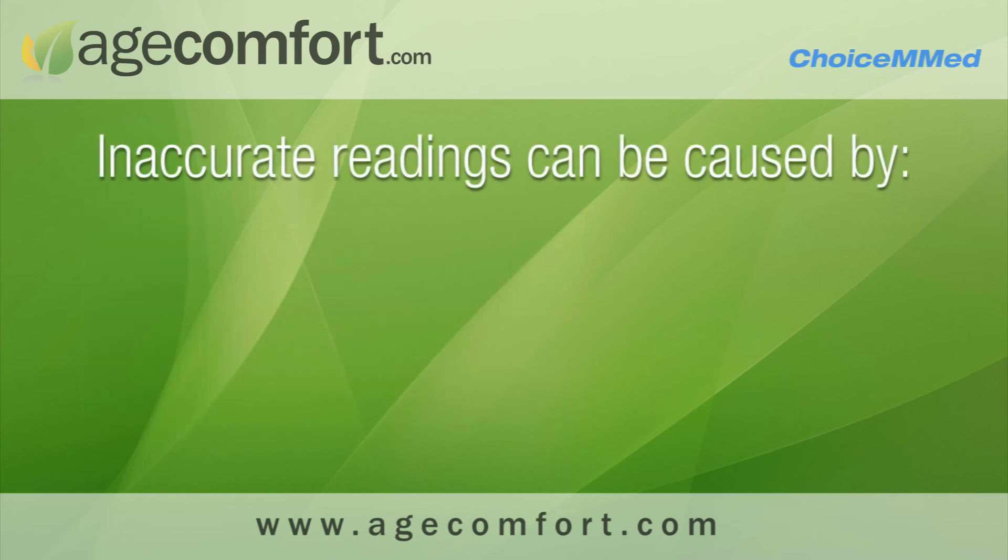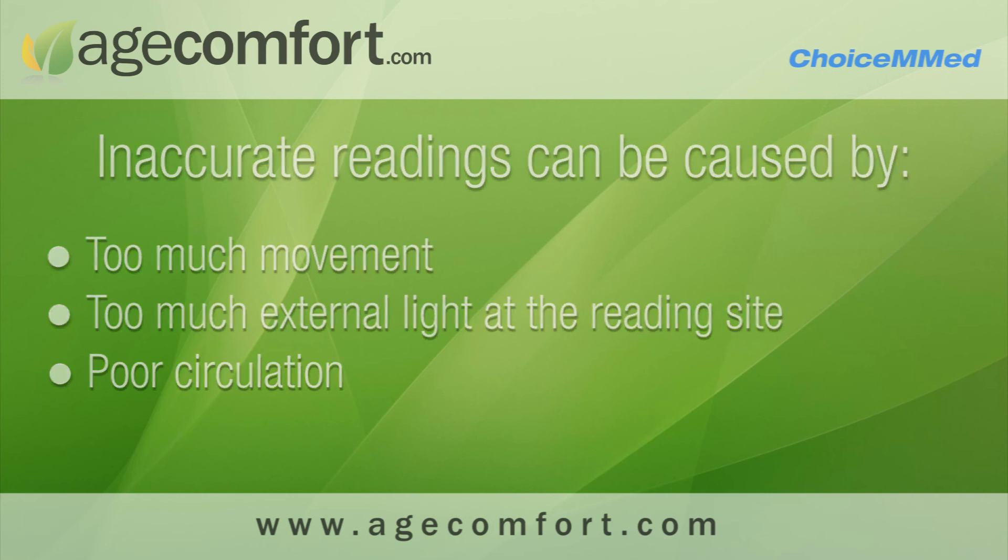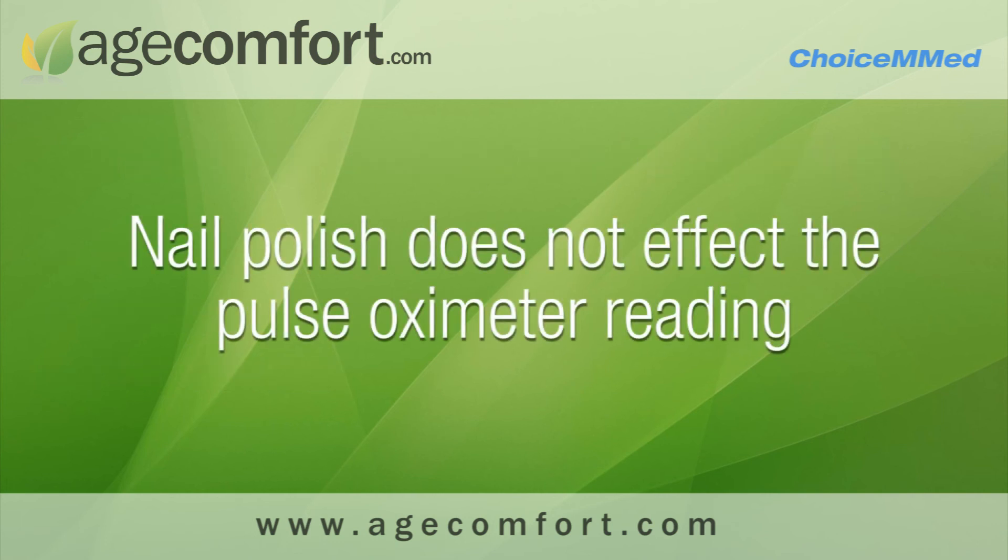Inaccurate readings can be caused by too much movement, too much external light at the reading site, or poor circulation. Wearing nail polish does not affect the pulse oximeter reading.